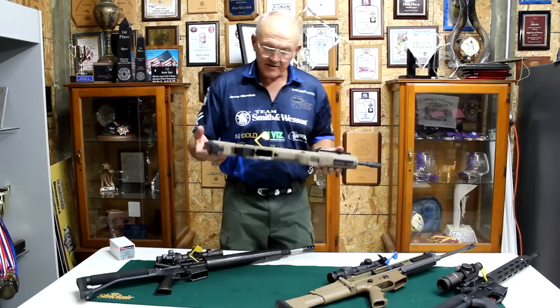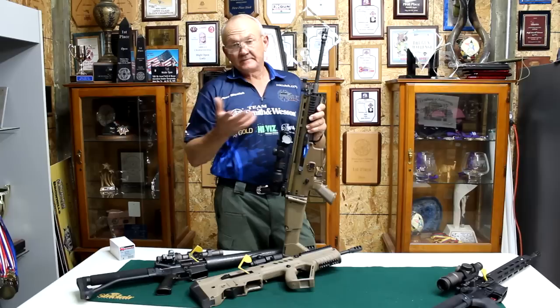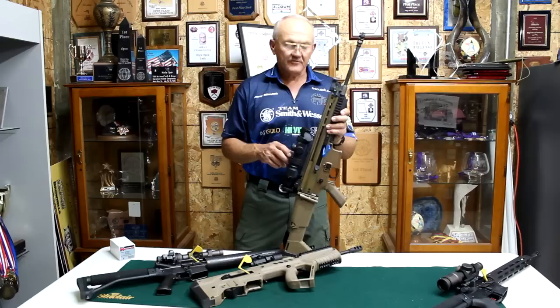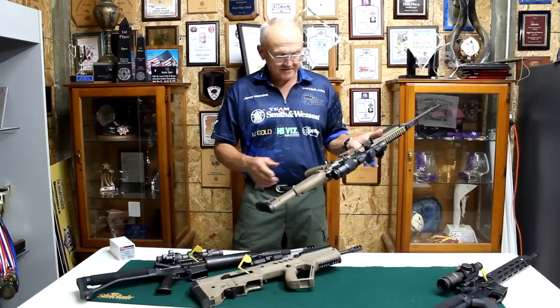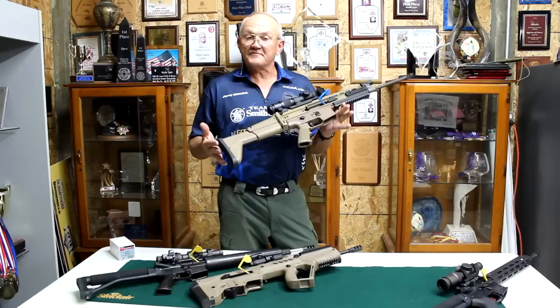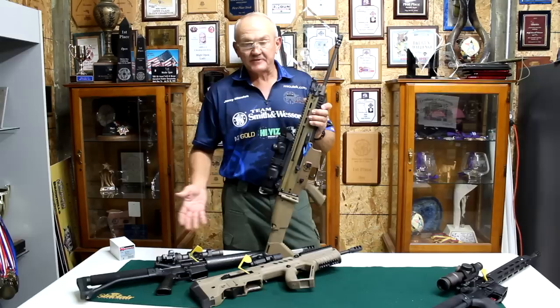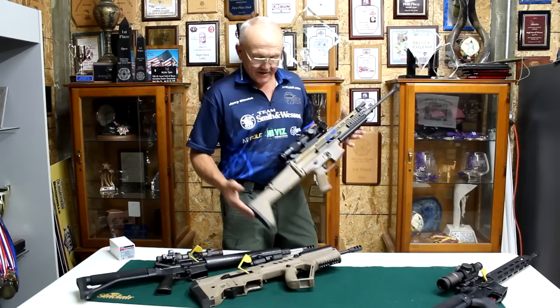Next to it is an FN SCAR in 5.56, with the original FN muzzle brake on it. I've got a US Optics 1x4 with a dot reticle. This isn't something I shoot often — I use it to cross-train. It has the original trigger system, which is pretty much a GI-spec trigger, kind of hard to shoot. When I get into the FN-sponsored shoot-offs, we pretty much have to use their equipment. I set this up differently than my competition guns — making it as hard as possible — because one aspect of cross-training is going into a different platform and shooting it well.